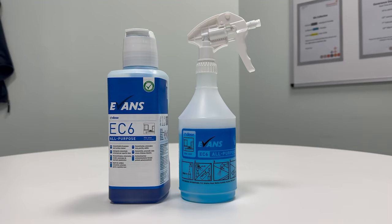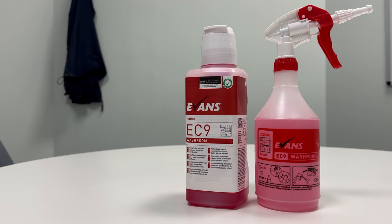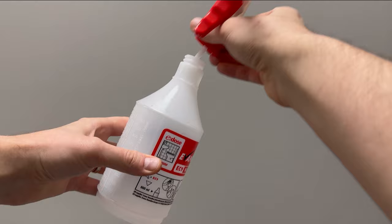For the sprays we use the Evans EC6. This spray is used for general areas like hallways, kitchens, desks, and door handles. For toilets we use the Evans EC9, which is used specifically for washrooms.